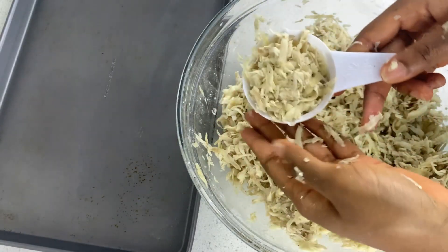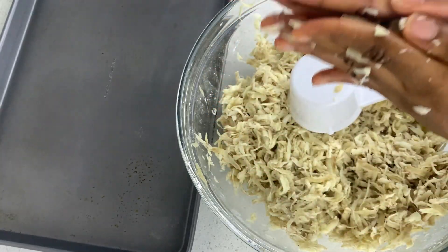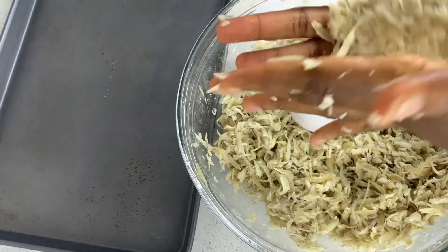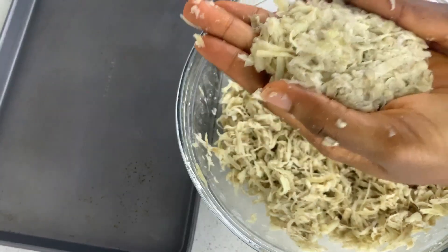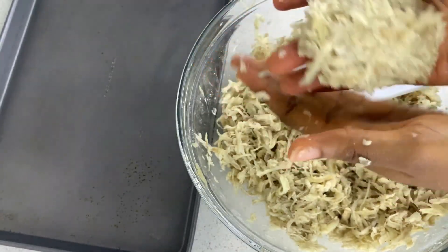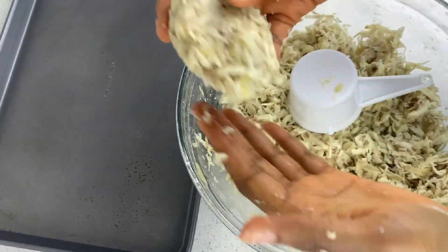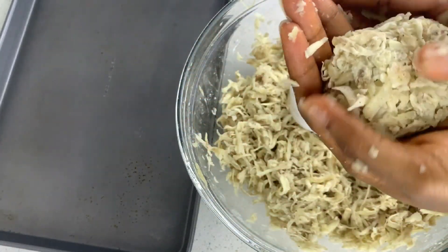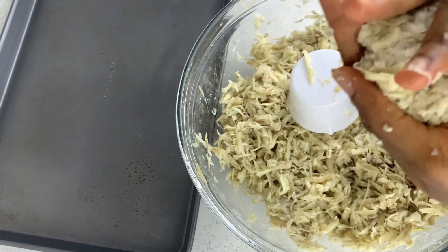After mixing the potatoes, the next step is to form the hash brown shape. I use a third of a cup — I just fill up the cup, press down, form into a ball, and shape just as you can see in the video. I'm going to follow this technique until I exhaust all the potatoes in my bowl.